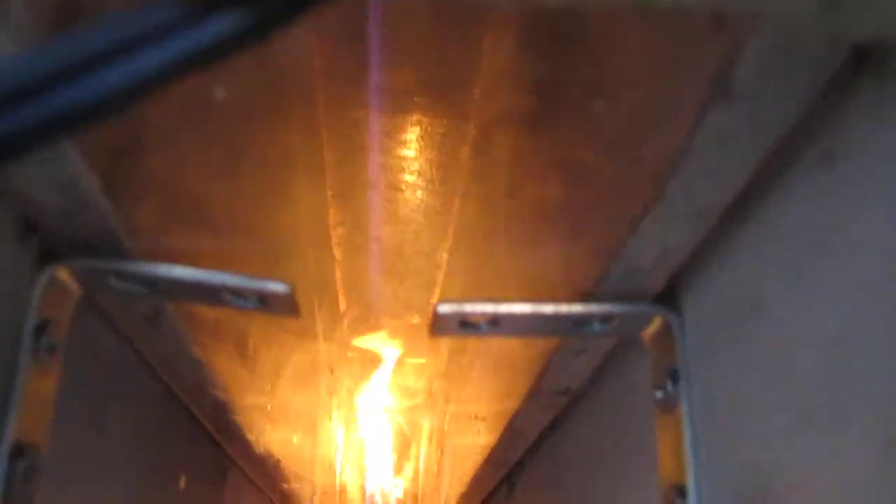Four minutes, 40 seconds. We're at least — I can see we're 10 and a half, 11 inches down the tunnel. The other tests, we never went more than three and a half and four and a half inches. You can see the flame spread. We are at five minutes now.